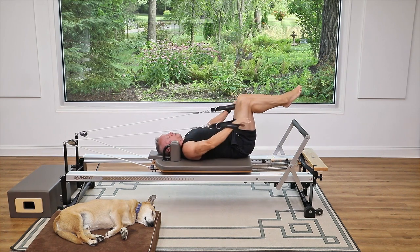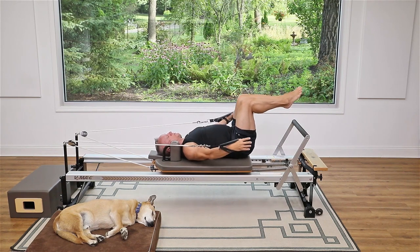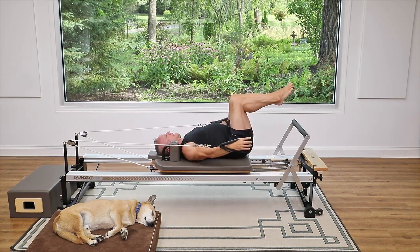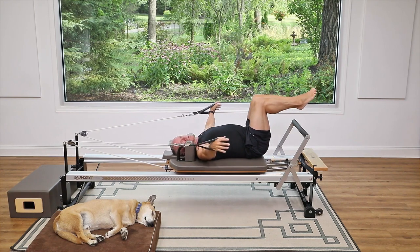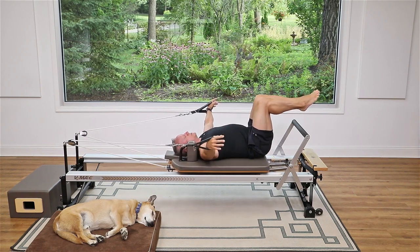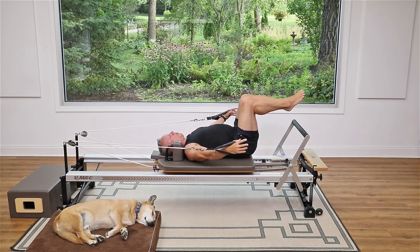Now hold your arms by your side. Turn your arms so that your palms are facing your hips, then reach out to the sides and exhale to pull down. Breathe in as the arms go out, and exhale to pull them back. You should feel this underneath the arm — the lats are really getting some work here, and even your pecs, your chest muscles, a little bit.